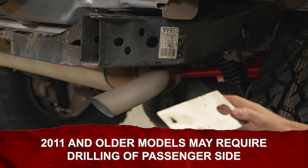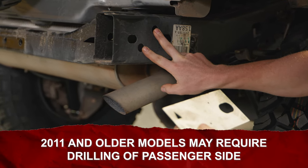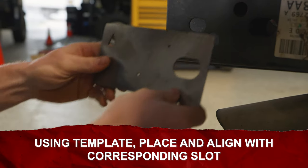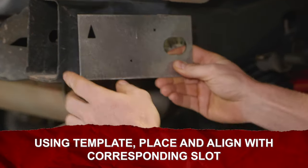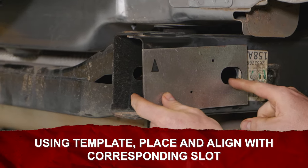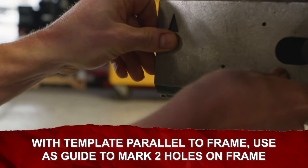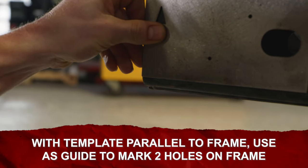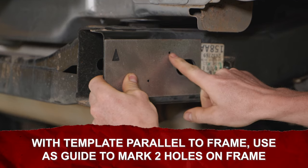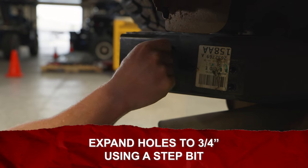2011 and older models may require drilling of the passenger side frame rail to match the holes on the driver side. Using the provided drill template, place it against the outside of the frame with the arrow to the rear of the vehicle pointing upwards, aligning the oval shaped slot with the corresponding slide on the frame. With the drill template parallel to the frame, use it as a guide to mark the two holes on the frame. Center punch, then use a quarter inch drill bit to create two pilot holes, then expand those holes to three-quarter inch using your step bit.